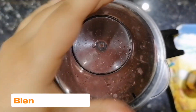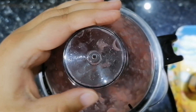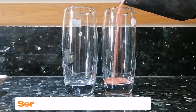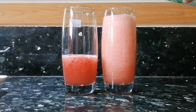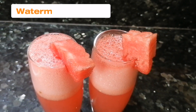Let's blend everything together until it's smooth and well combined. Once blended, serve this delightful drink into glasses, and for the finishing touch, add a splash of sprite to give it that signature mojito taste.